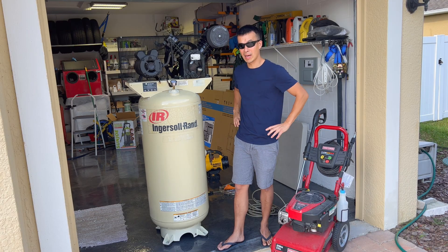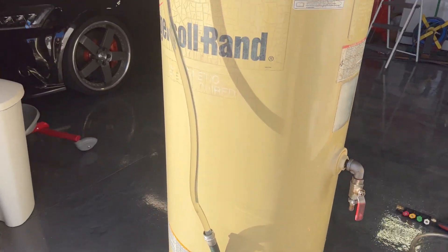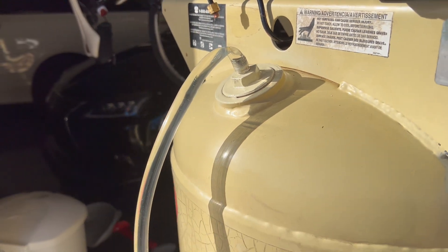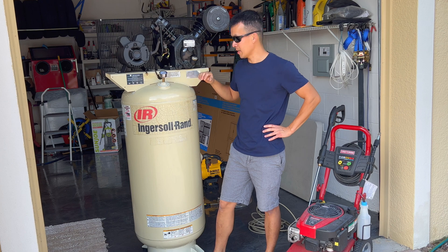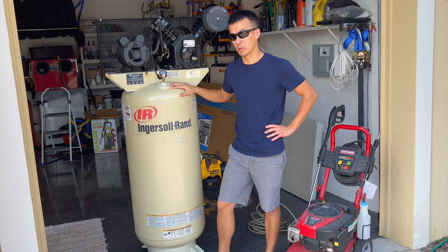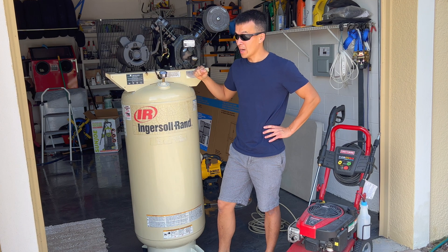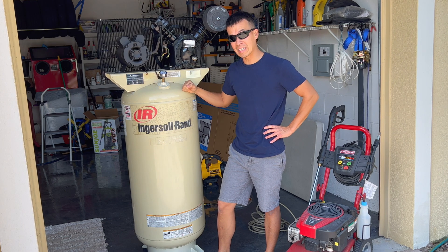One thing I forgot to do when I had it all taken apart was actually do a hydro test on it. A hydrostatic test is where you fill it up with water and then pressure test it up to 150 percent of the rated pressure of the tank. One of the reasons you always want to pressure test a tank, especially one you don't know the history of, is that there's a lot of potential energy in compressed air and you don't want this tank rupturing, exploding, or leaking when it's fully pressurized.